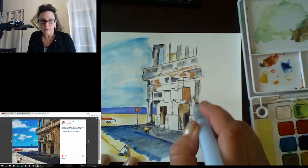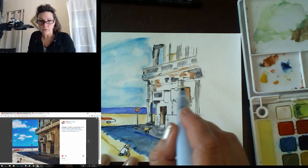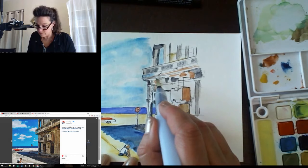No mistakes, just happy accidents — you know who said that? Bob Ross. The kneaded eraser will do less damage on your paper as you're working, but it won't necessarily be as good at pulling color. That's sort of the why of each.